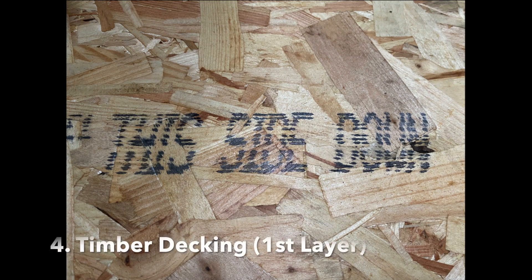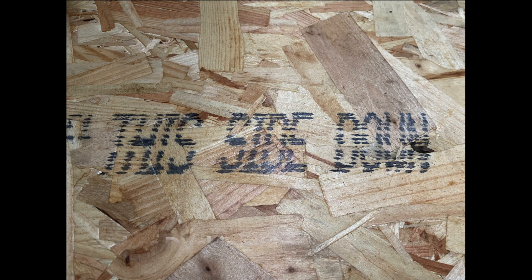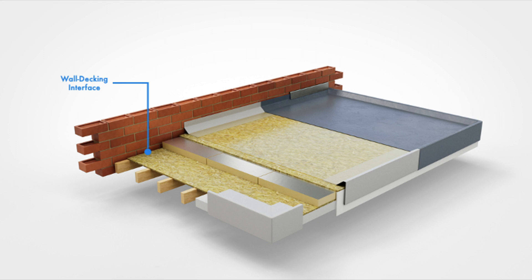The next step centres on timber decking installation. Make sure you orient this in accordance with the instructions written on the timber decking surface — this one says 'this side down.' Note that an expansion gap should be created between the wall and the decking. This is to accommodate expansion and contraction of the roofing structure in response to temperature conditions. The industry standard is typically 25mm.